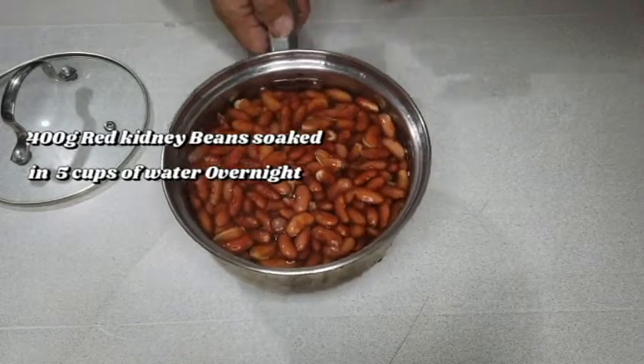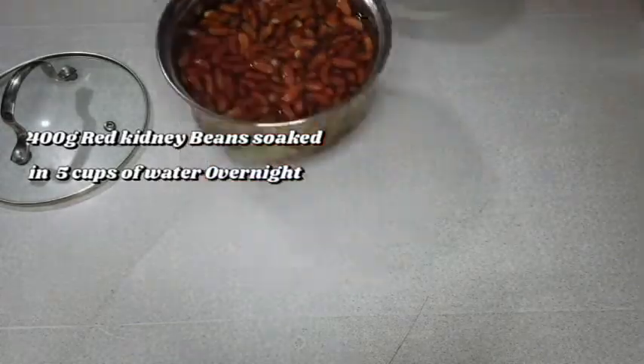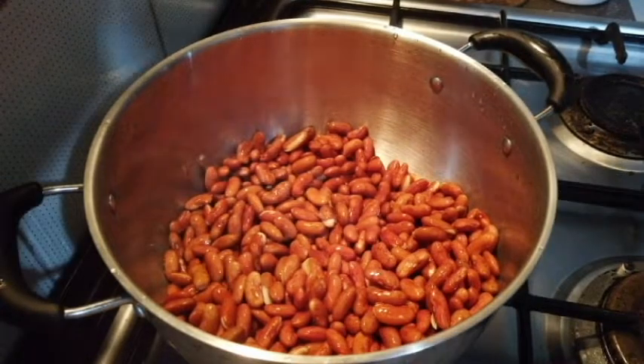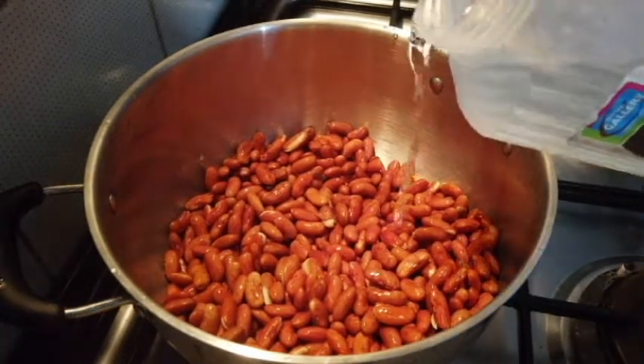So, ang gagawin natin, hugasan muna natin siya bago natin ilaga, no? Ito na guys, naugasan natin ito, dalawang beses. (What we will do first is wash it before we boil it. Here, guys — we have washed it twice.)